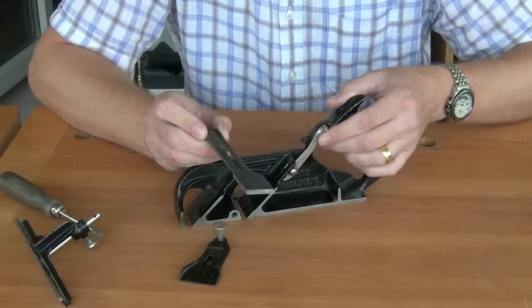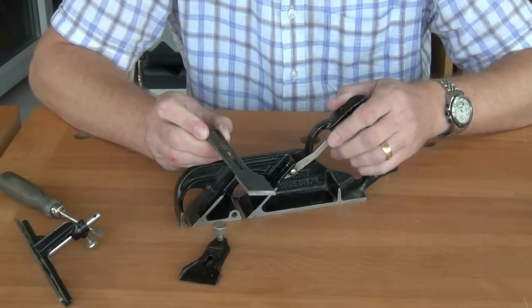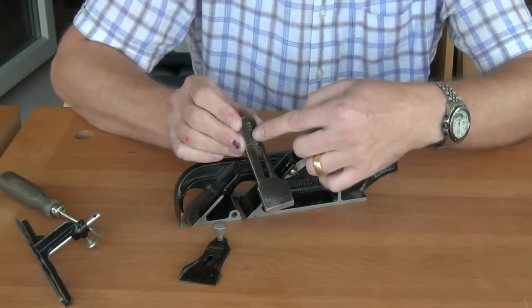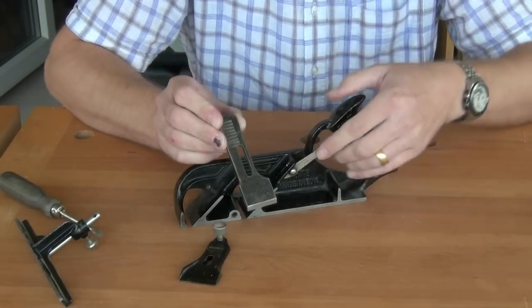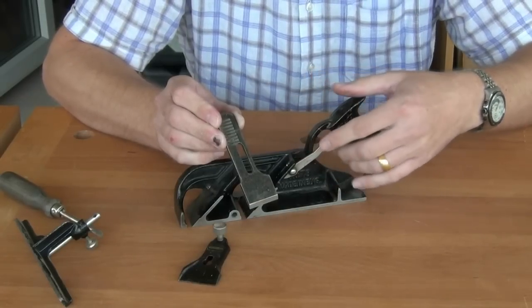There's a depth adjustment mechanism with this lever, which is quite crude in its adjustment. The blade has some slots in the back which coincide with this tooth mechanism on the adjustment.